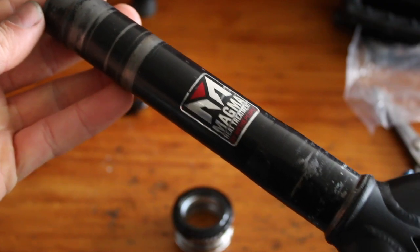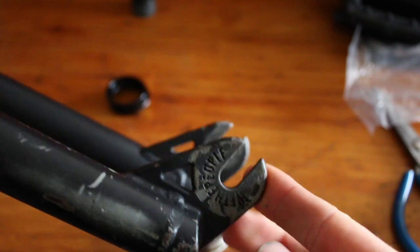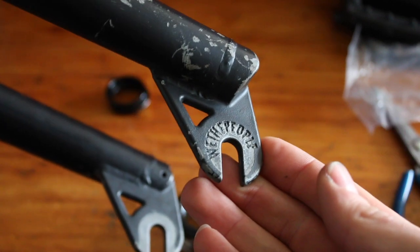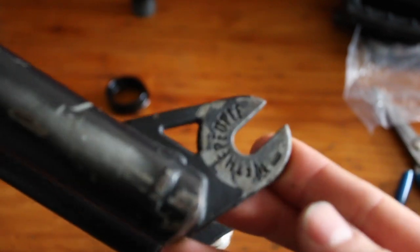These forks are actually from the same year as my frame, so the dropouts have the same investment cast design, which I think is quite cool. They were originally gold when I first got them, but I repainted them about eight or so years ago with a spray can, hence why they look so beaten up.